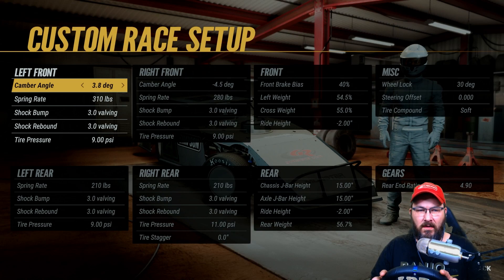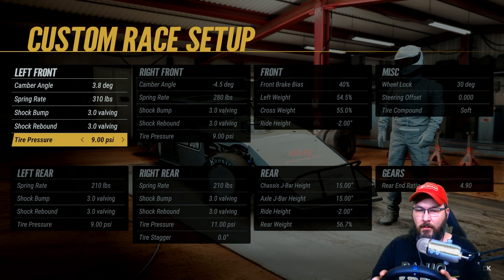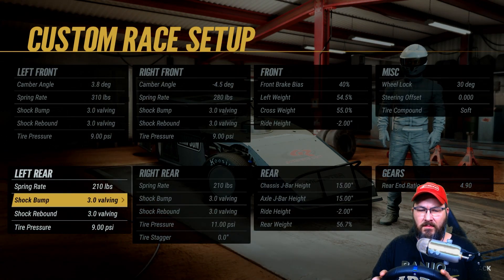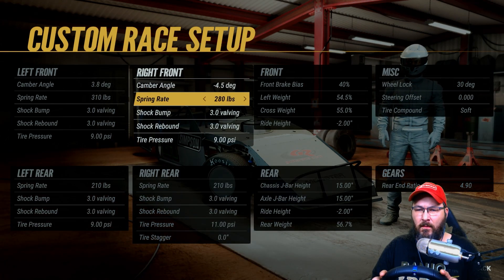Alright guys, on the camber angle on the left front we got 3.8 degrees camber, spring rate's 310, shock bumps 3.0, shock rebound 3.0, tire pressure's at nine. Spring rate on the left rear is 210, shock bumps 3.0, shock rebound 3.0, tire pressure's at nine.